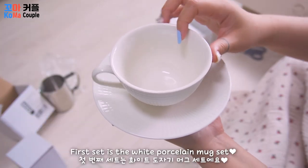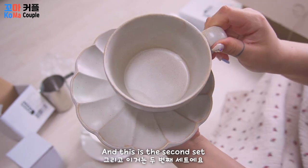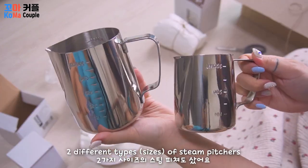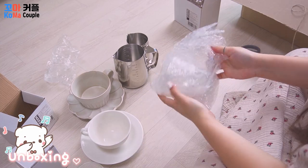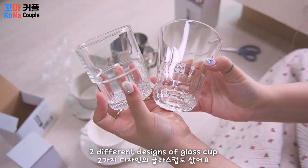The first set is the porcelain white mug set, and this is the second set. Two different types of steam pitchers. Two different designs of glass cups.